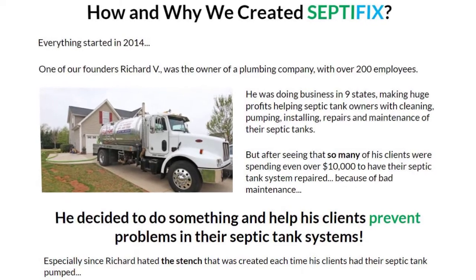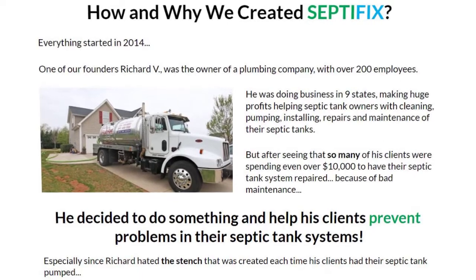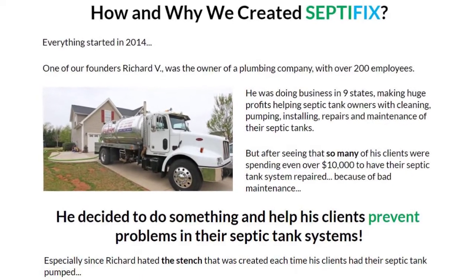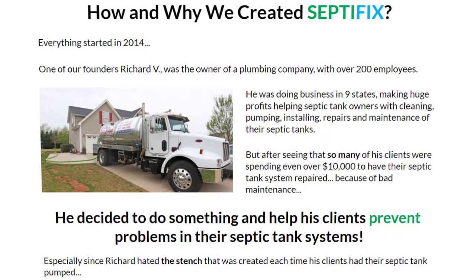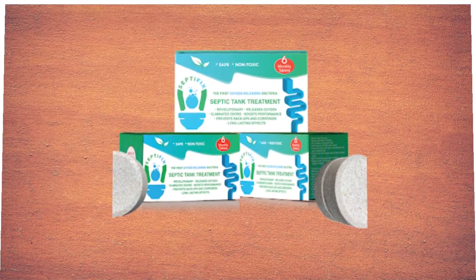Sodium carbonate is a very effective barrier against water, which prevents corrosion in your plumbing system. Additionally, Septifix tablets include a variety of bacteria that feed on the waste in your septic tank — such as oils, toilet paper, soap, and grease — reducing the frequency with which you need to have your tank pumped.